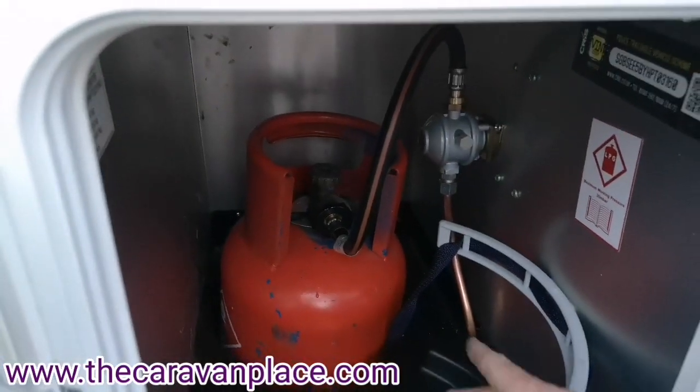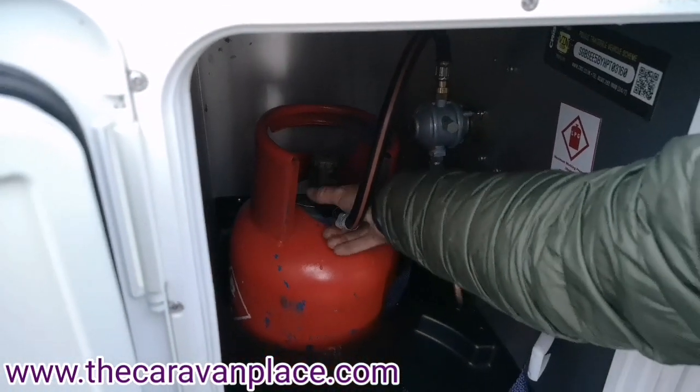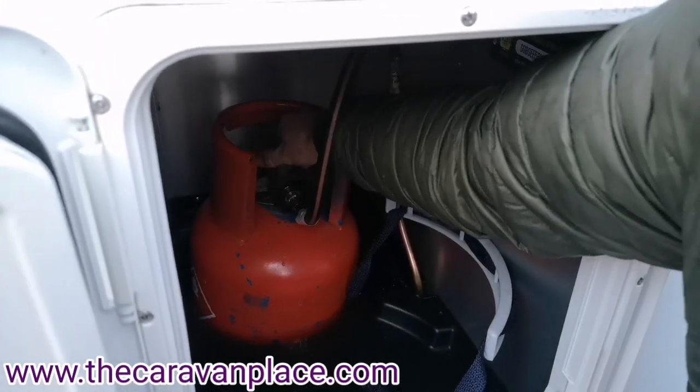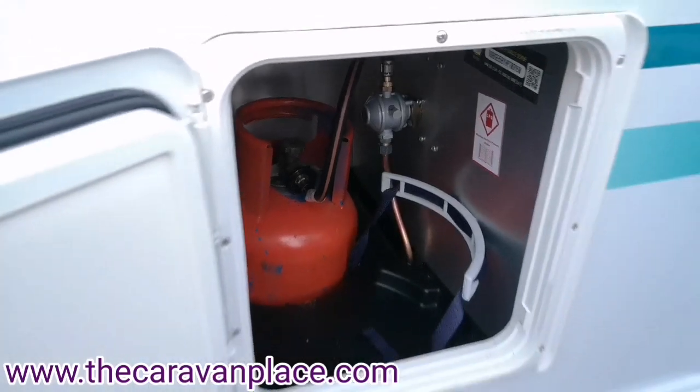It's set up for propane so all you have to do is tighten the hand wheel onto the bottle and then literally turn the gas on on top of the actual bottle itself.